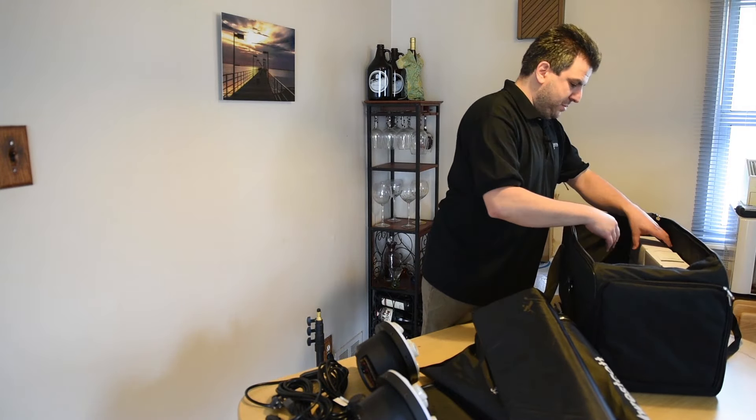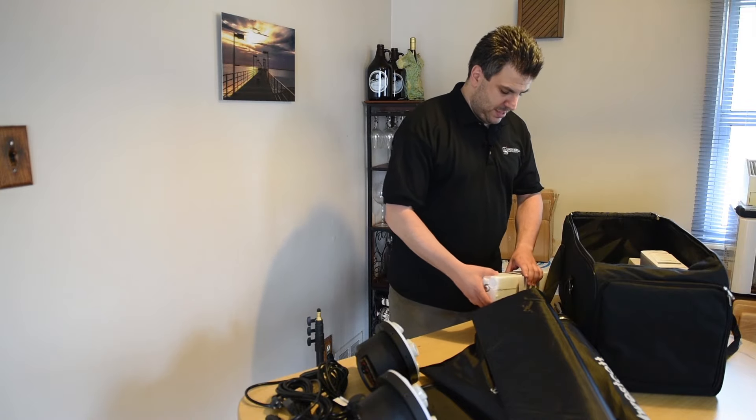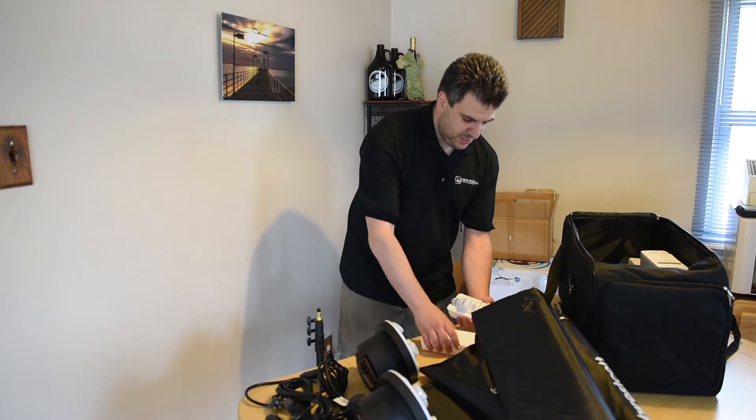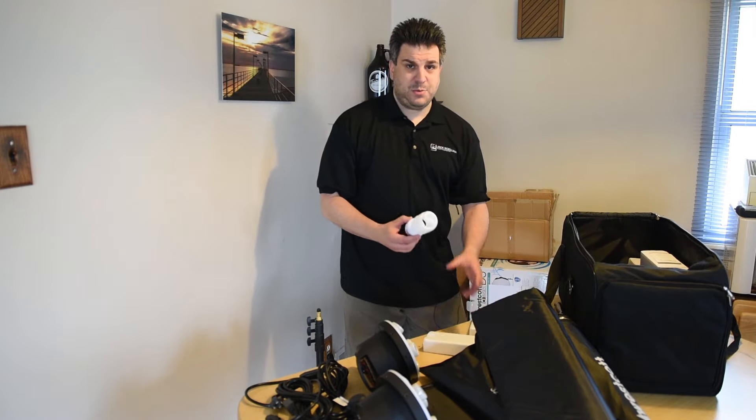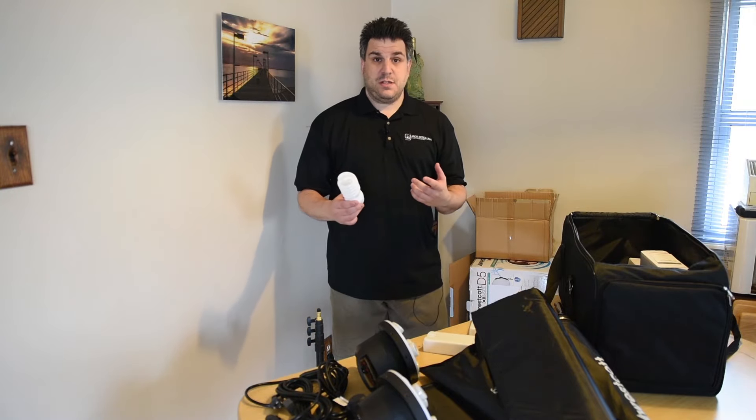Then comes the light bulbs — there are ten of them, which is nice. I like kits because they come with everything I absolutely need. I really don't need more light stands; I have tons of those.